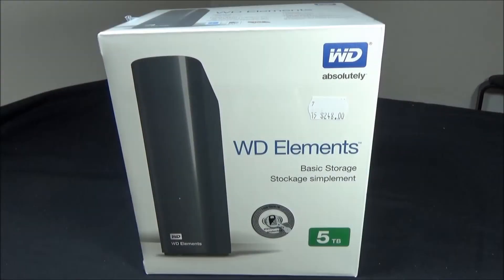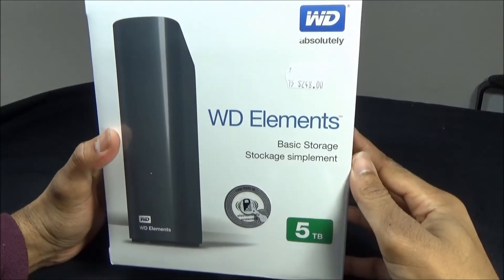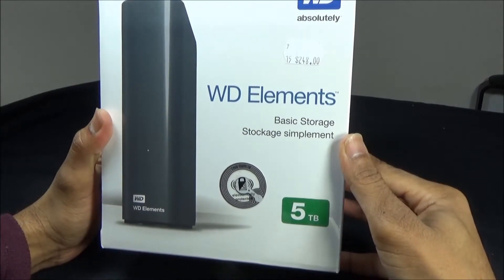This is a Baston Digital external hard disk, and this particular model is a WD Elements model with a 5TB space capacity.